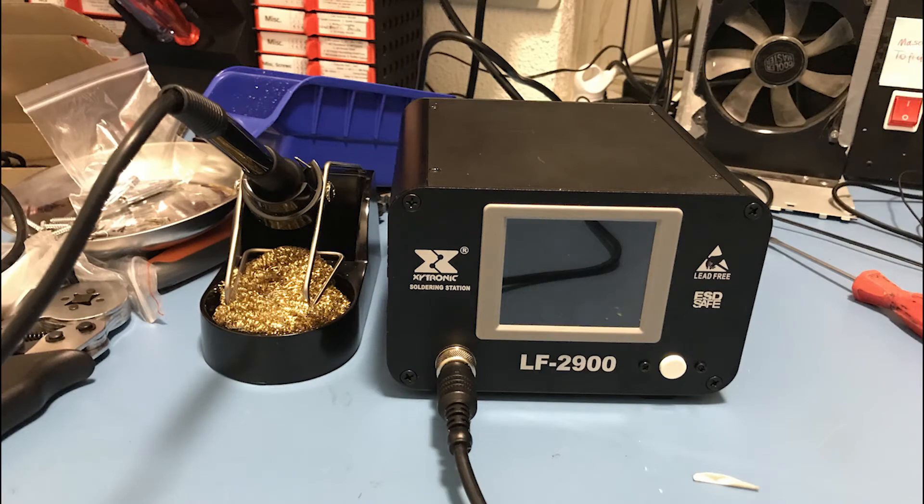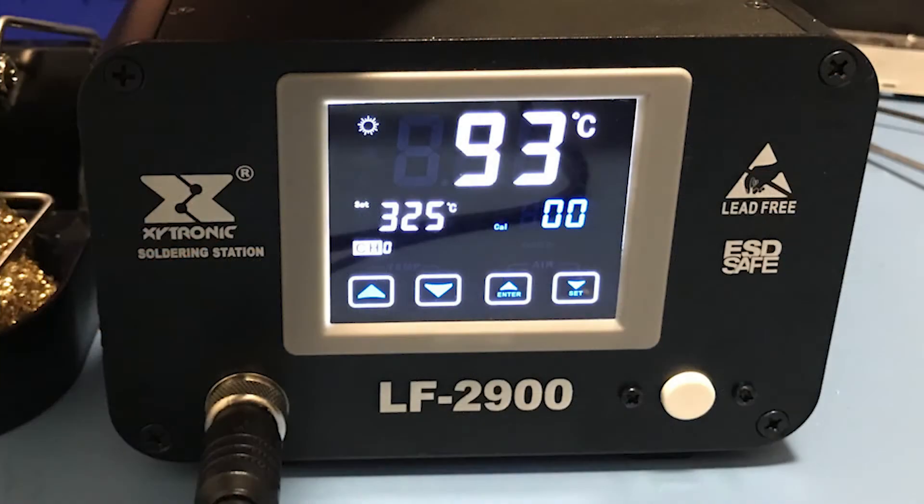I will tear down this soldering station and take a look inside before getting to the review. First, let me list the specs: it's made in Taiwan, it is a 100-watt soldering station, so it is very powerful. On the front it has a touch screen, which in my opinion is not ideal — I'd rather have physical buttons — but it didn't turn out to be as big a hindrance as I thought.